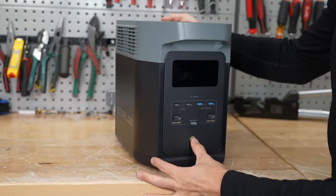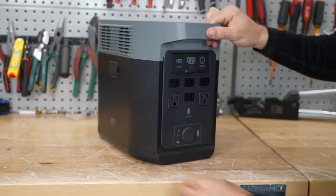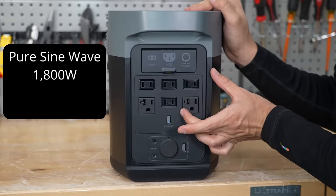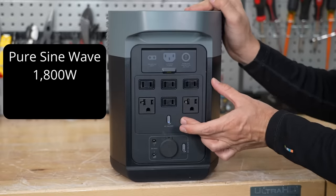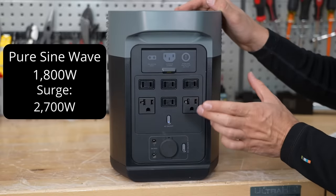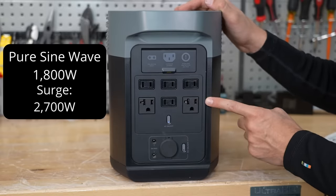So first let's turn it on. In the back we have the AC outlets and you can turn these on by pressing this button. This is a pure sine wave inverter and the max output is 1800 watts. The surge is 2700 watts, so you could actually run power tools off of this thing.